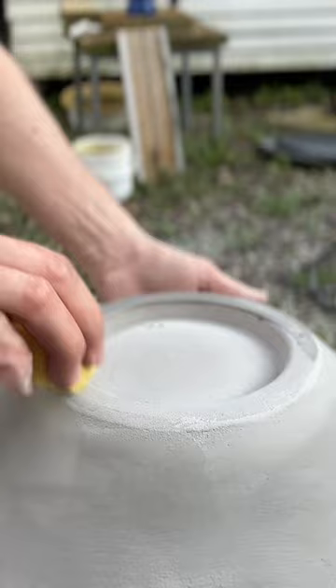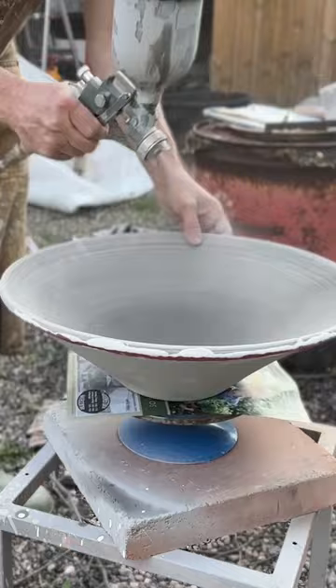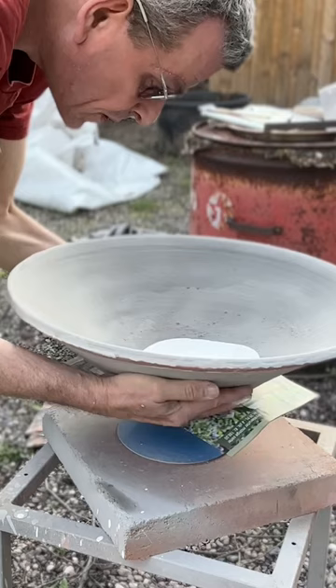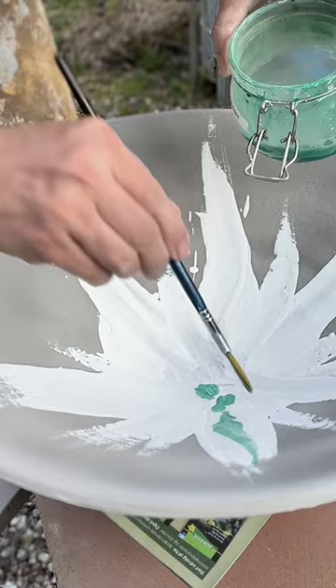Gonna splash it on in a way. Now we're ready to turn it around. I'm gonna add oxide wash. Cobalt carbonate wash.